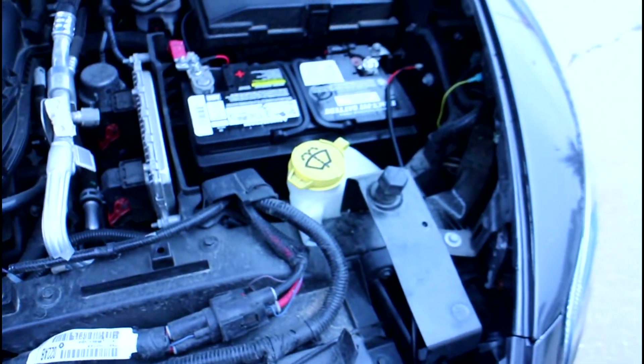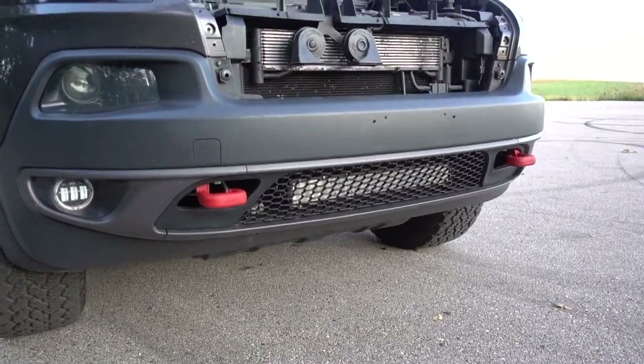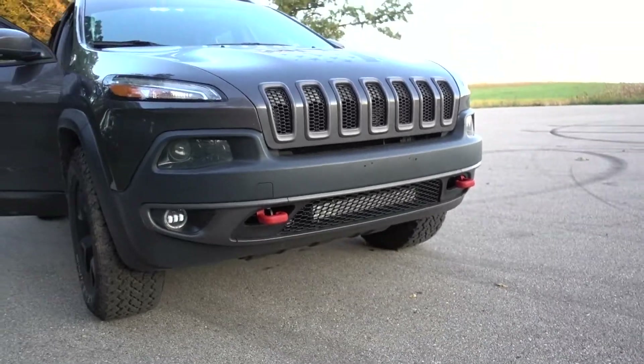Take a step back and take a look at how it looks from up front. It looks pretty good under there. I do not have this wired up yet, but you get an idea of how it looks.